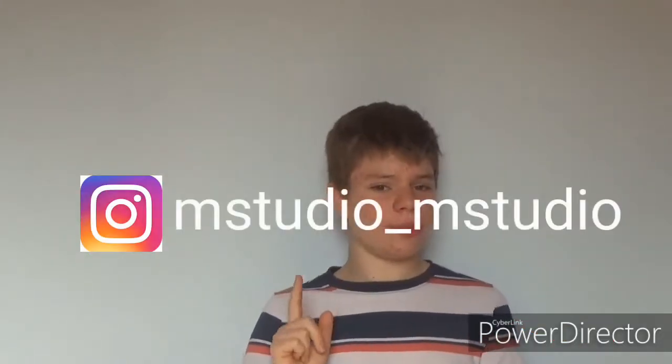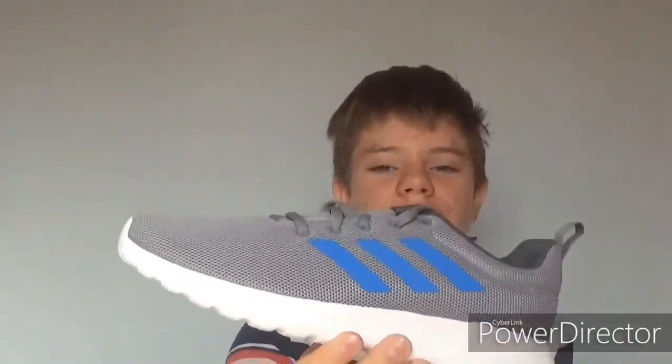If you're new, make sure to subscribe and follow me on Instagram. As you may have noticed, these are running shoes. They are really nice, and they're like evenly smooth everywhere. They're white with silver and some blue — Adidas ones.